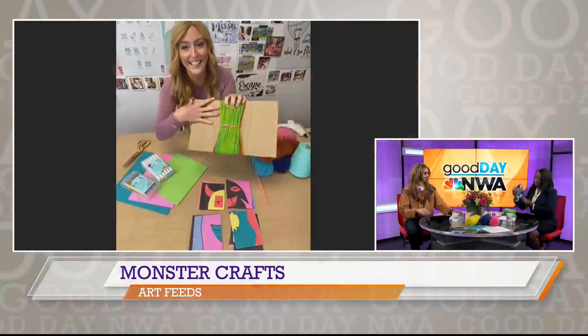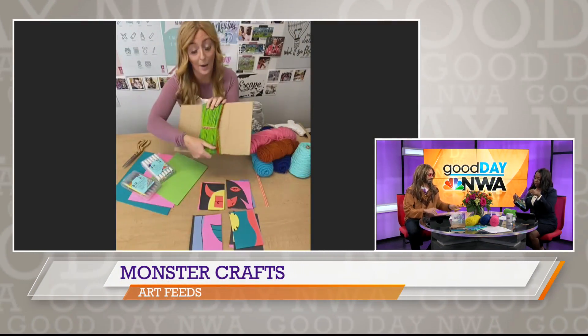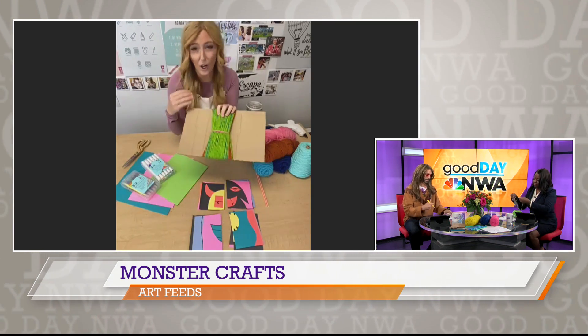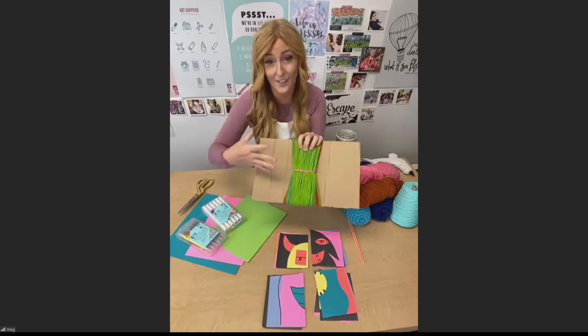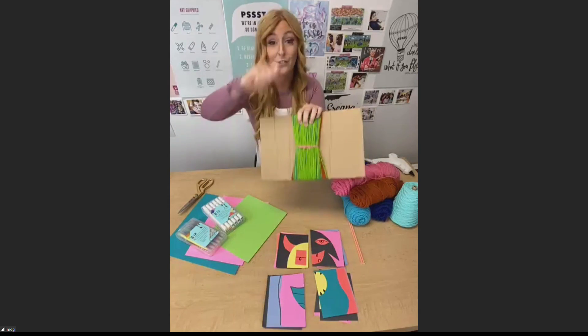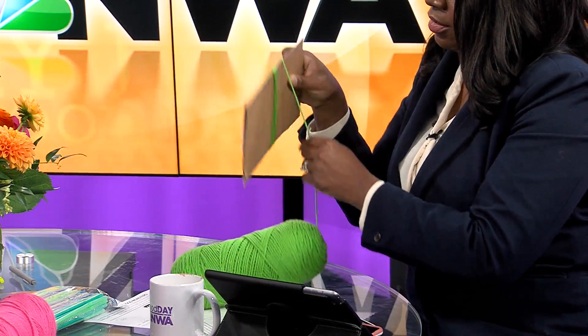You can see that I've already wrapped my yarn around my piece of cardboard, and the size of the cardboard kind of indicates the size of the monster. So mine is going to be a little bit bigger, but you can make it smaller if you want. I've just wrapped and wrapped and wrapped and made it pretty thick.